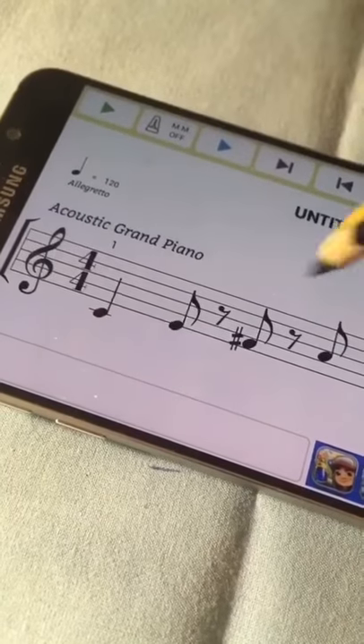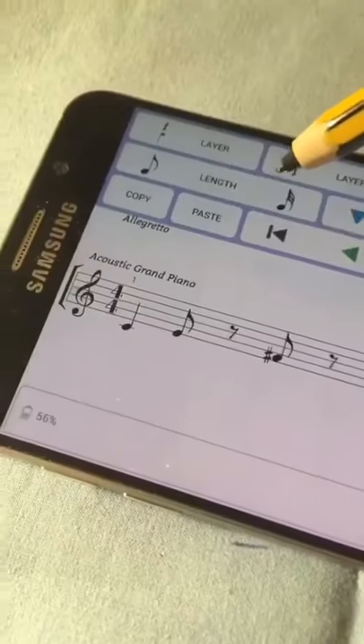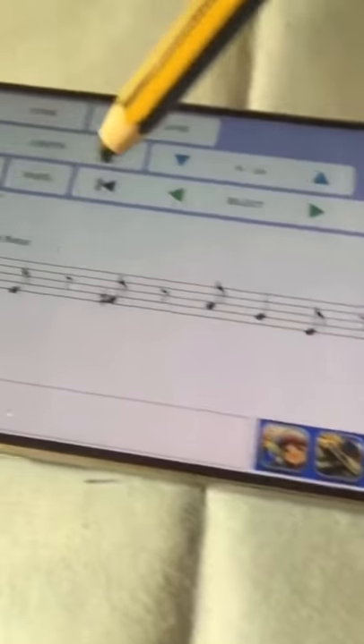We can listen to parts of our composition as we're making it. You can even listen to the composition by tapping each note as you go along.